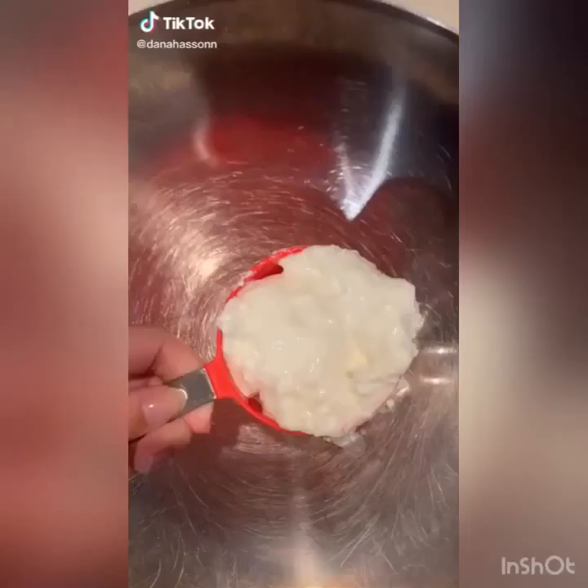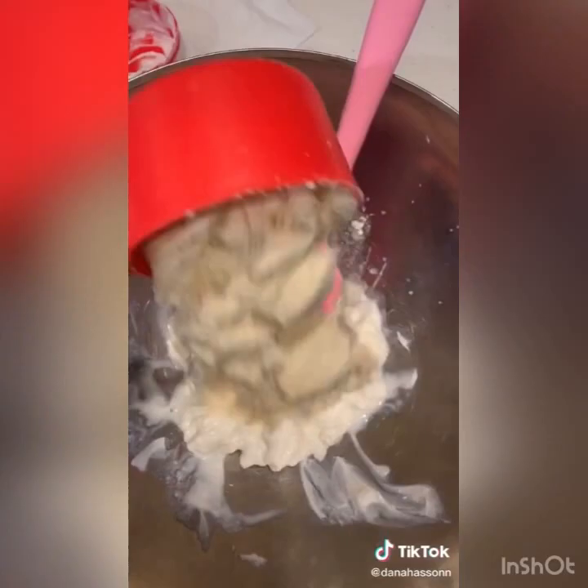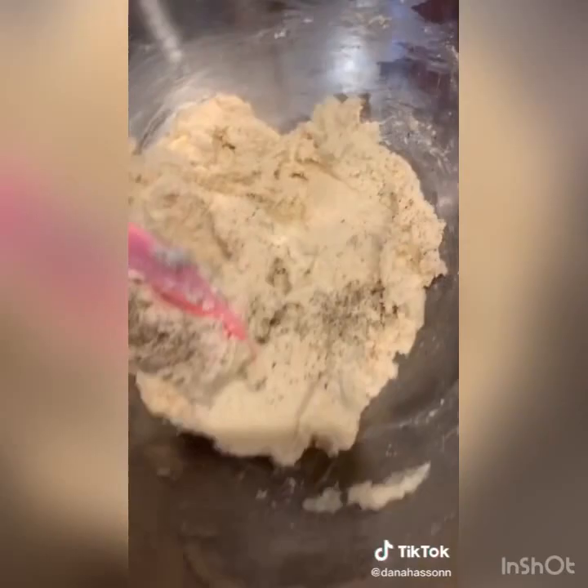Today we're making two-ingredient bagels. First we need yogurt and almond flour. Mix it all together. I have a competition — my mother is making food. Should look like this. So I added some salt and pepper and shaped them into bagel slash donut shapes.